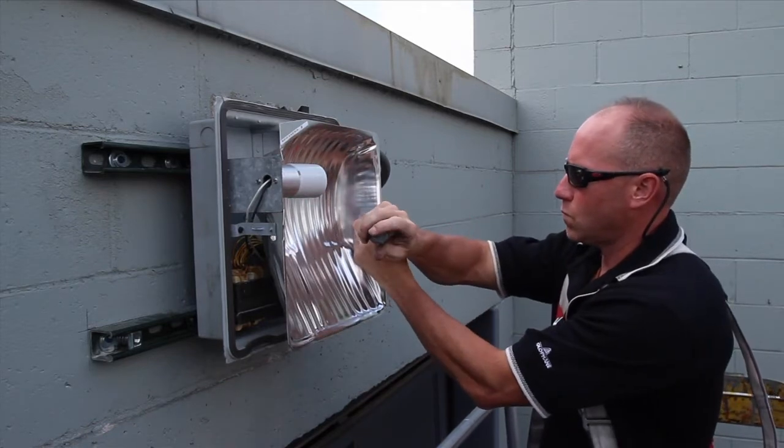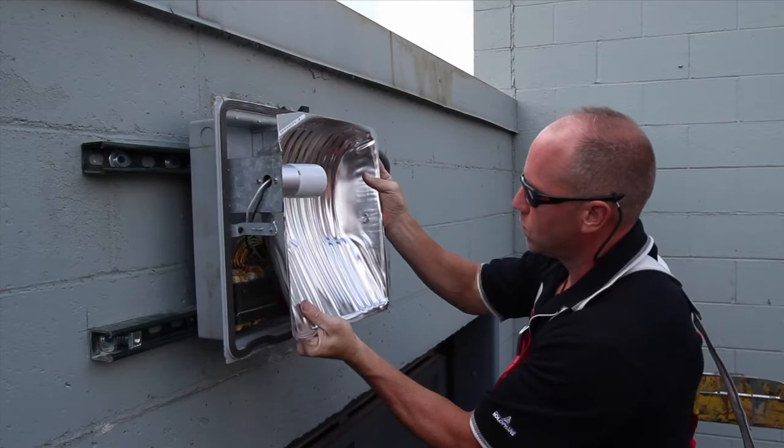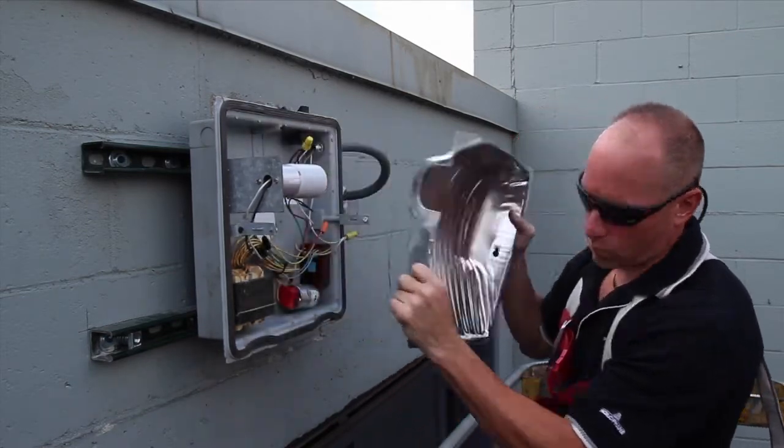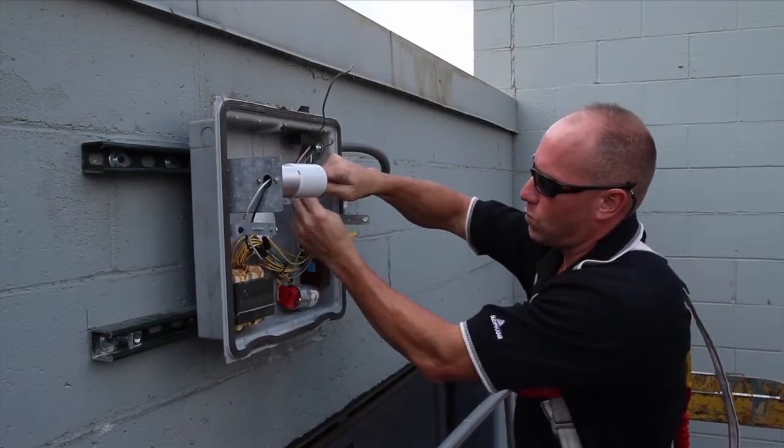Remove the reflector by loosening the screws attaching it to the housing. Next, disconnect the wires and remove the electrical cable from the housing.